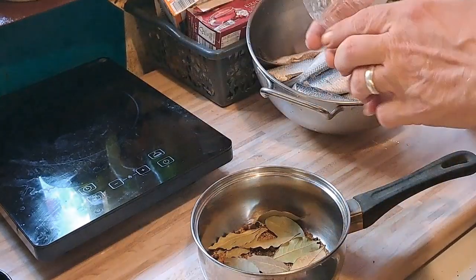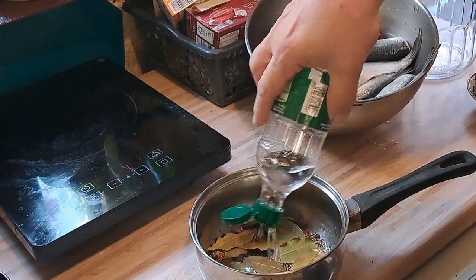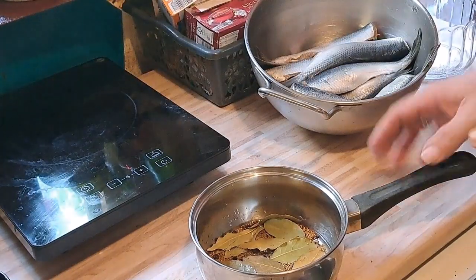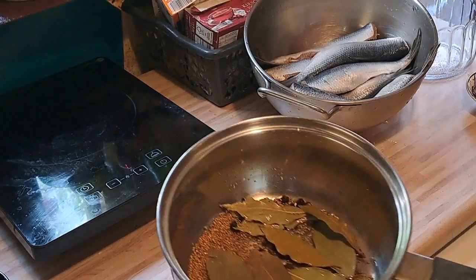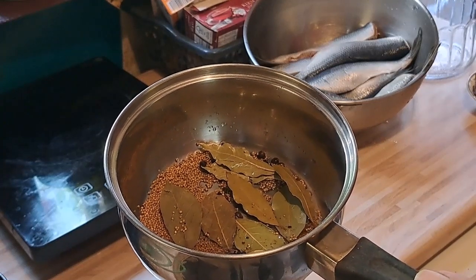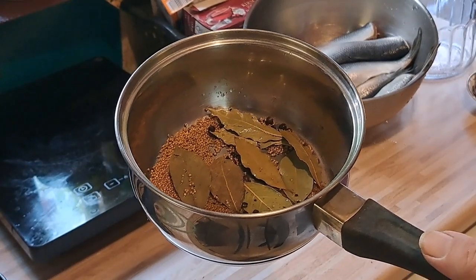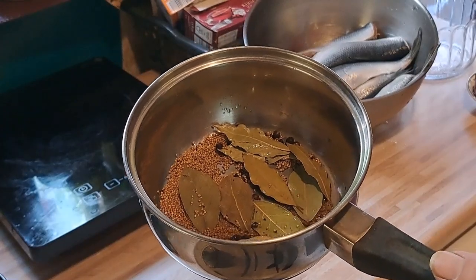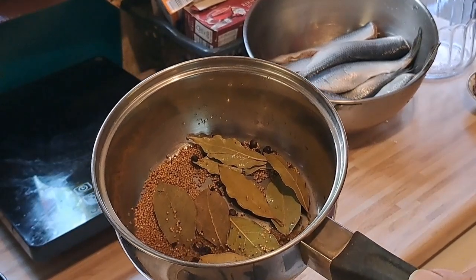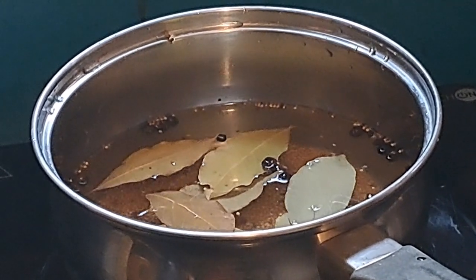Wenn ihr andere Gerüche im Haus habt – zum Beispiel habt ihr Fisch gebraten oder Reibekuchen gemacht – macht einfach ein bisschen Essig in den Kochtopf rein, und das wird durch das Essigduftaroma gemindert, fast ausgemerzt. Jedenfalls, ich habe jetzt den Sud aufgesetzt.